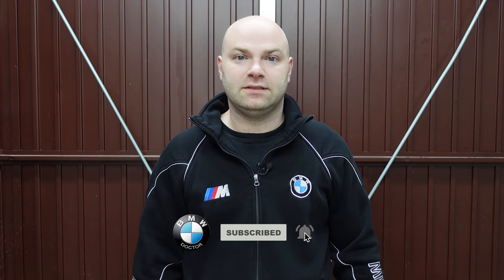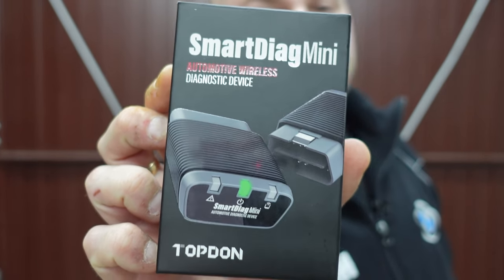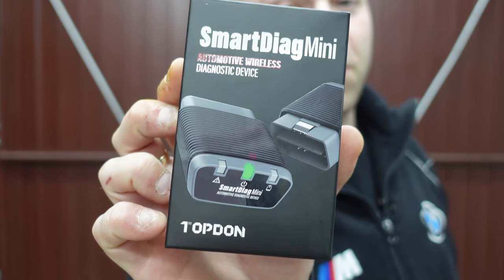Welcome back to the channel. Today we're reviewing another product sent to me by Topdon — a company you'll have seen send me battery testers and more. Today we're reviewing their new device, the Smart Diag Mini. This is the first of many we'll be reviewing; I've got other companies sending me them as well, but Topdon is a company I work with fully. A big shout out to Daisy for sending this out. The device will be linked in the description below and pinned in the comments.